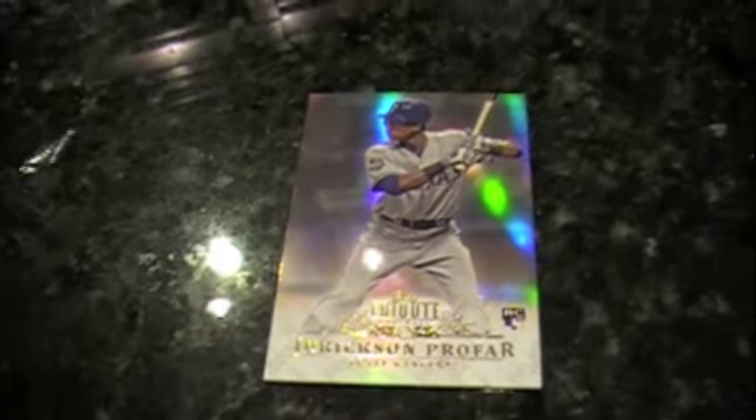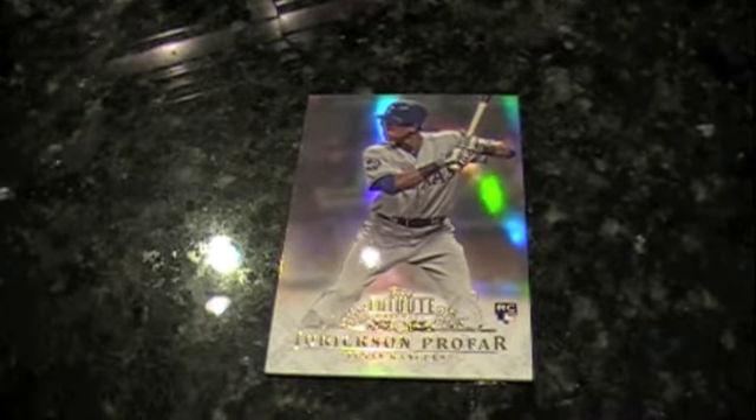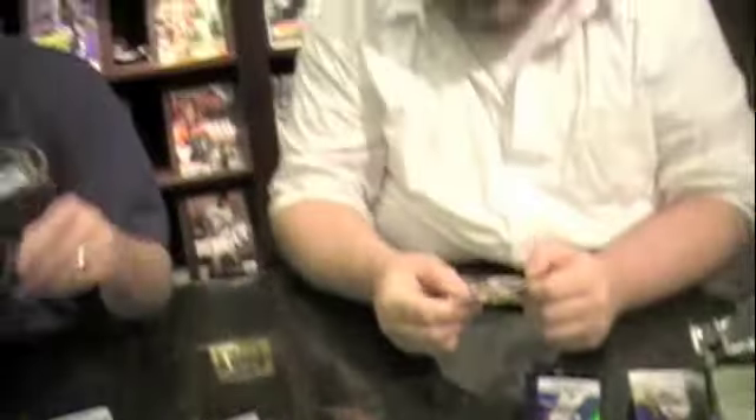Jurickson Profar rookie card. Albert Pujols, Jose Cespedes, Felix Hernandez. And it's not quite the Mark Trumbo we were looking for — a little bit better. Joey Votto. A Tribute to the Stars numbered out of 99.